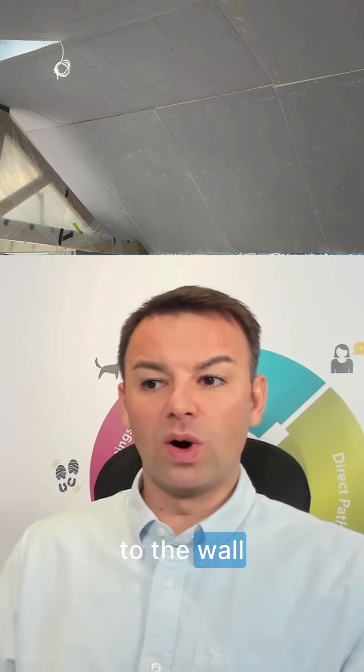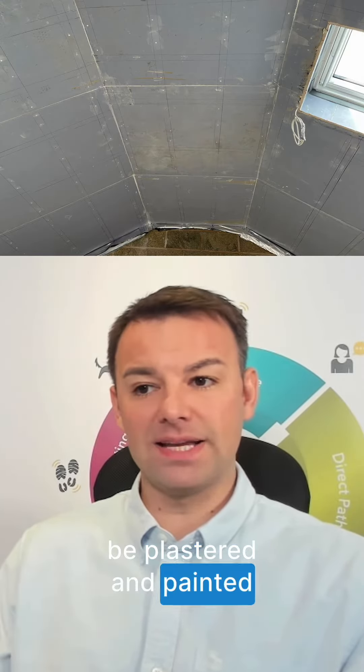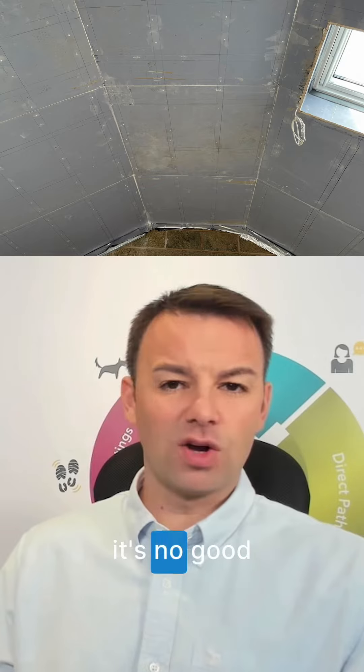Soundproofing plasterboard is a great product for adding mass to the wall, and it's normally the final layer in any soundproof wall system because it can be plastered and painted. Used on its own, it's no good at all really.